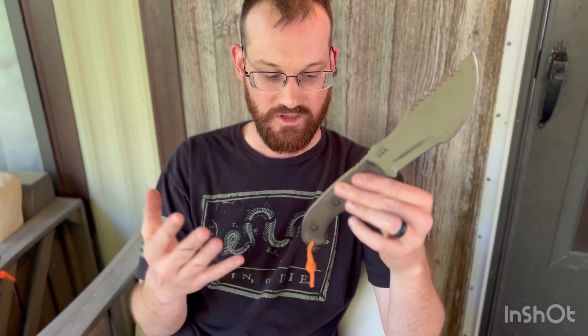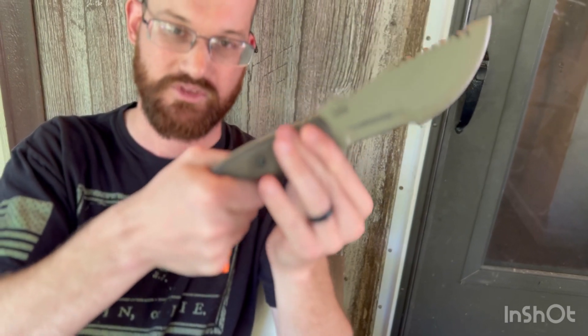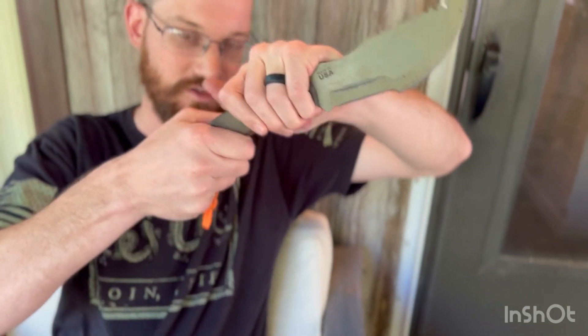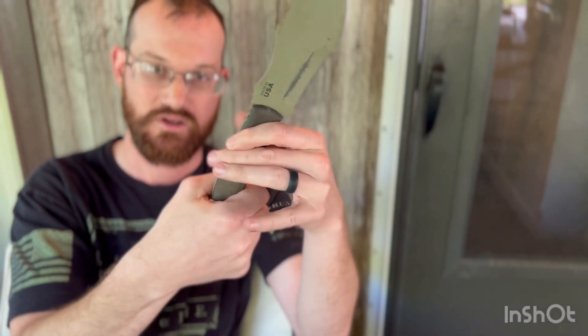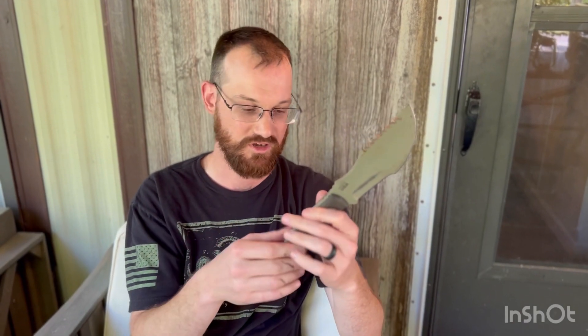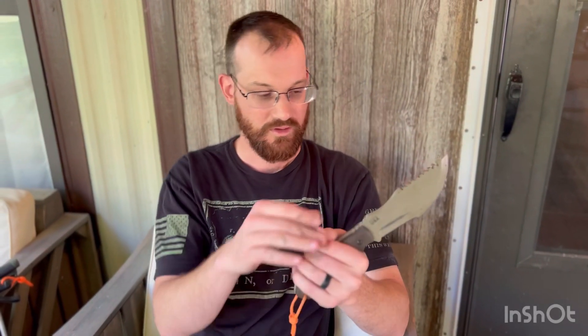The reason for the pinky lanyard is that the shortness of it prevents the knife from coming completely out of my grip if I lose hold. Someone could pull on it, or I could swing with all of my might and lose my grip, and it's not coming all the way out of my hand. The reason you want to keep it short is so that the knife won't turn down, swing out, and come back at you. A wrist lanyard will do that — if it slips all the way out, it comes down and around and back at you, and you risk wounding yourself. With this one, you could fit two fingers through there and swing with all of your might and it's absolutely never coming off.